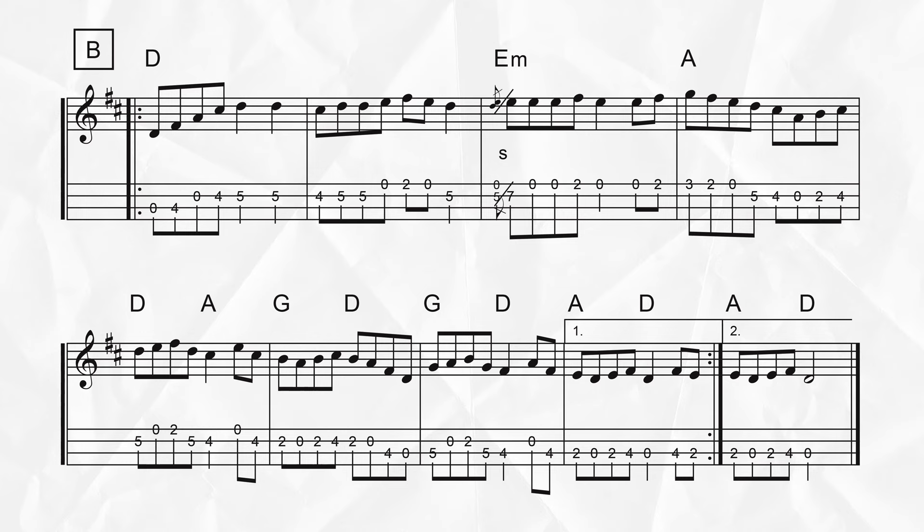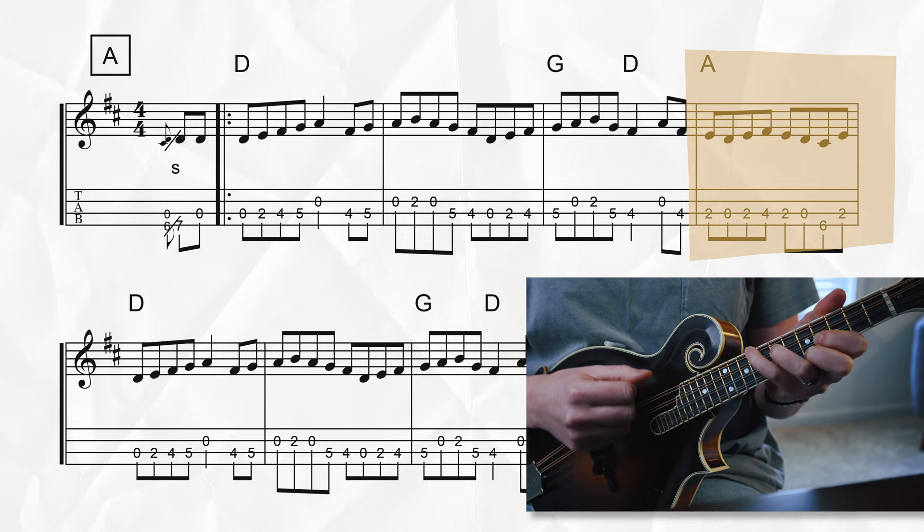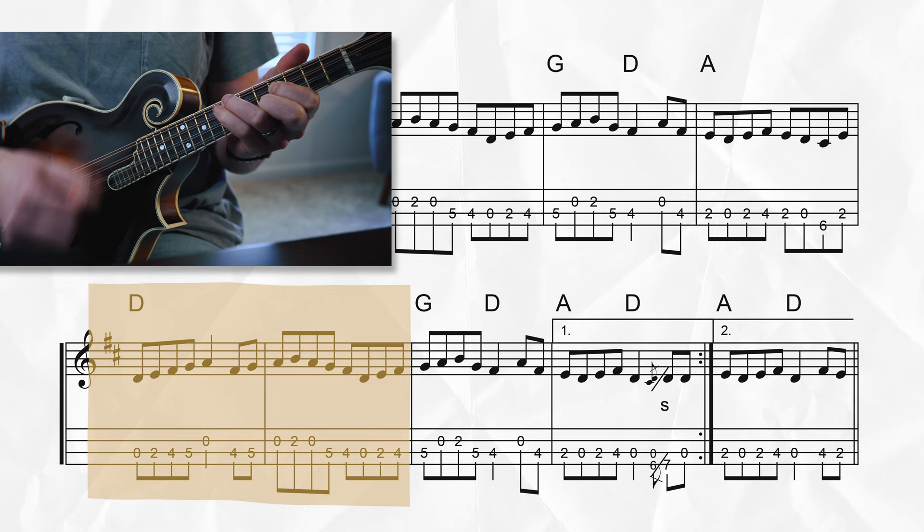The chords for the A section aren't too bad — we just have a couple measures of D at the beginning, a quick G, D, A. And then for the second line of the A section, we have a very similar progression: two measures of D, then a quick G, D, A, back to D at the end.